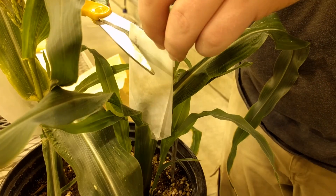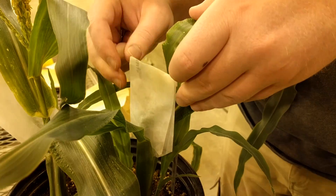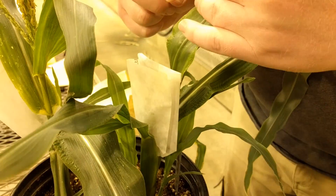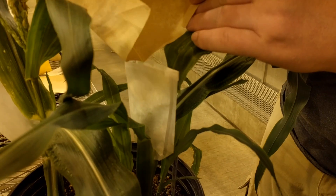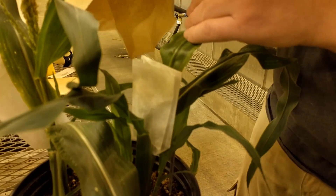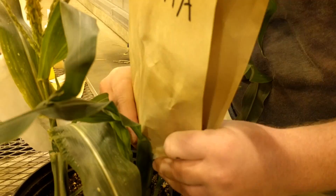Cut the tip off the earshoot bag and open it to gain access to the silks. Evenly apply pollen to the silks by tapping and moving the bag. When complete, cover the ear with a tassel bag and staple it around the plant.